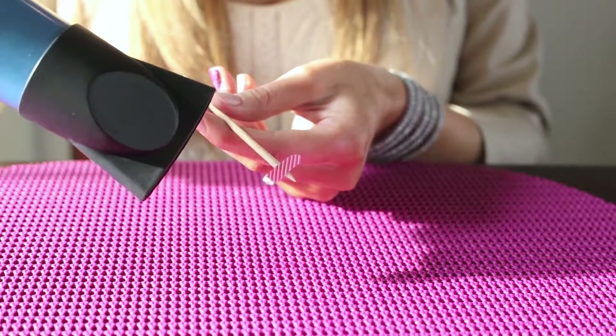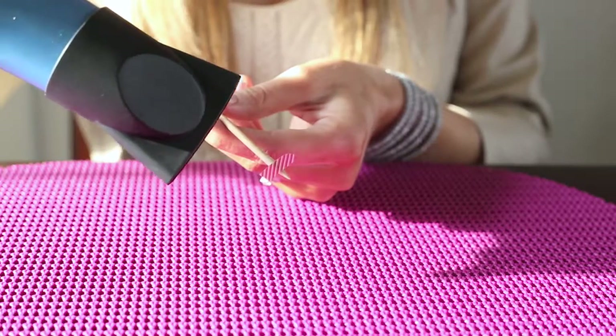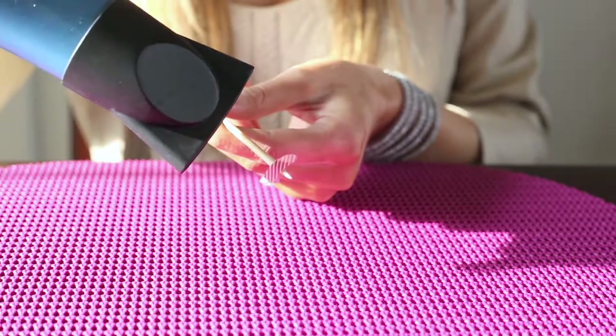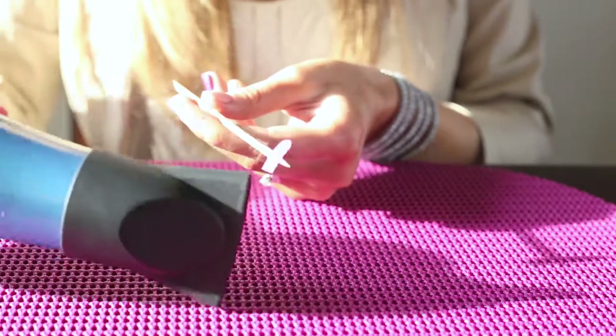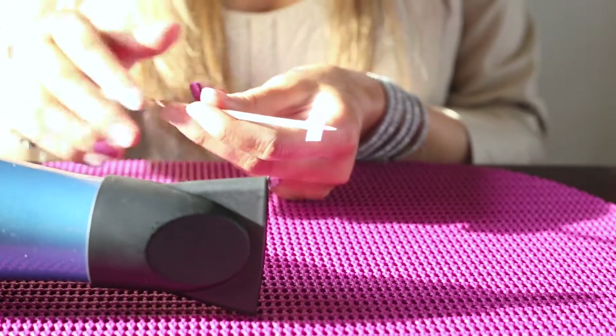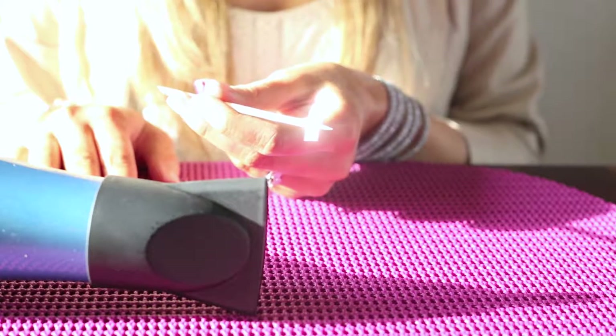I'm just going to direct it. It's starting to get soft — you can see it flapping a little bit. Then you know it's ready to apply.